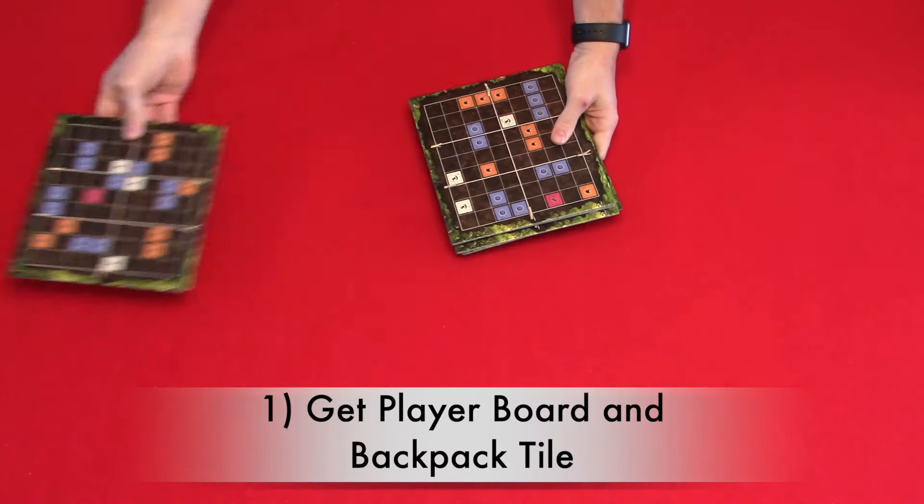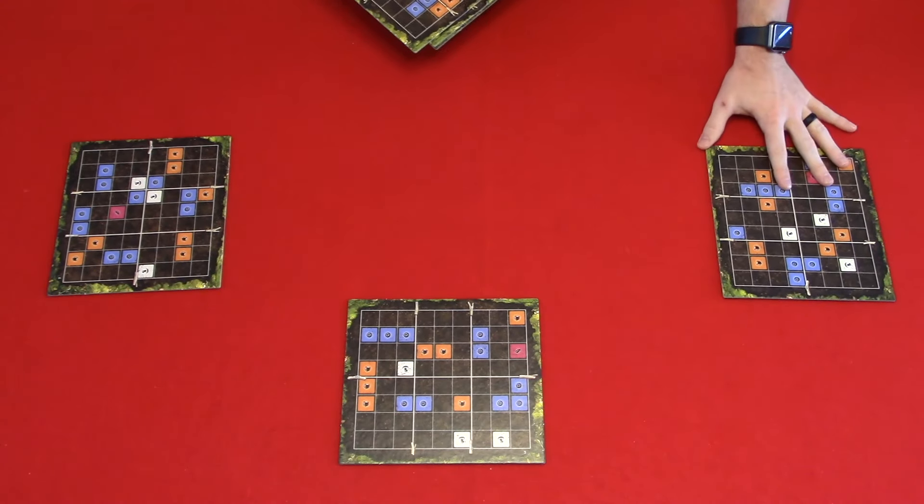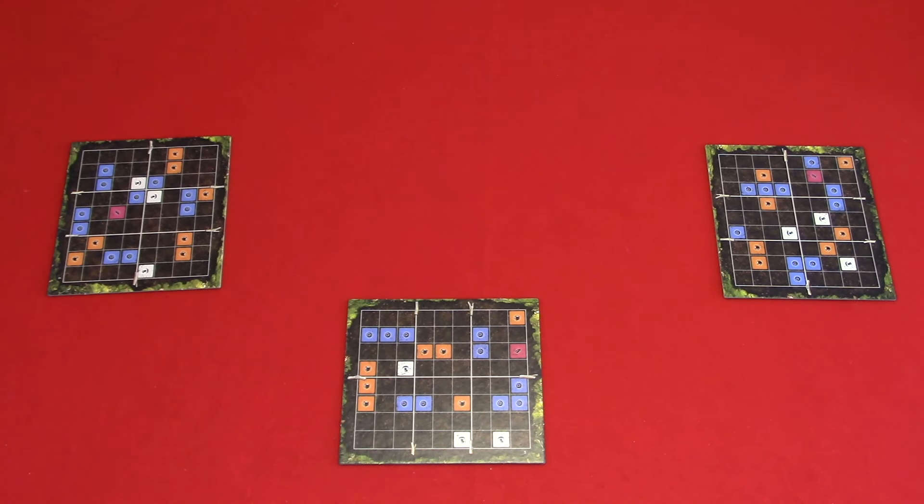Now let's take a look at the setup. We're going to be setting this up for a three-player game, which takes 10 steps. Step one: get your player board and your backpack tile. Shuffle the forest floor boards and get one forest floor board. Get a backpack tile and place it next to the bottom left of your player board. Then place the remaining forest floor boards and backpack tiles back in the box.